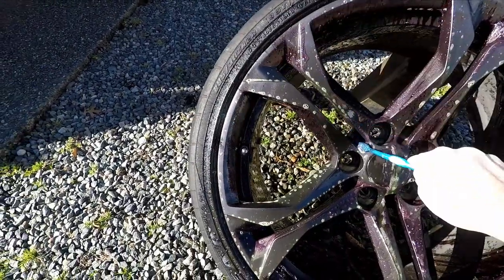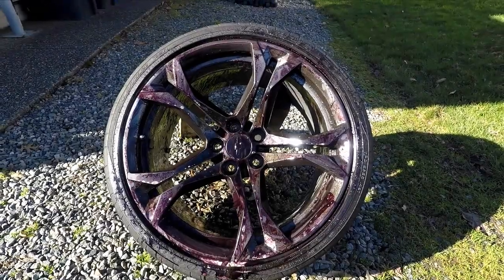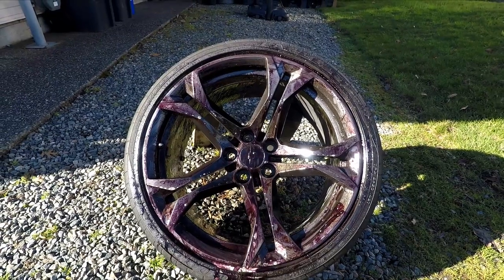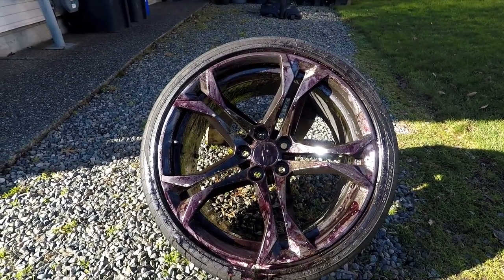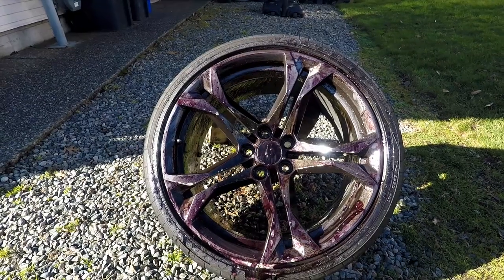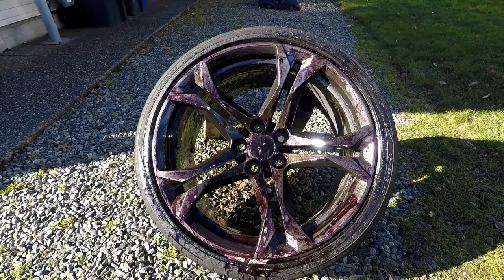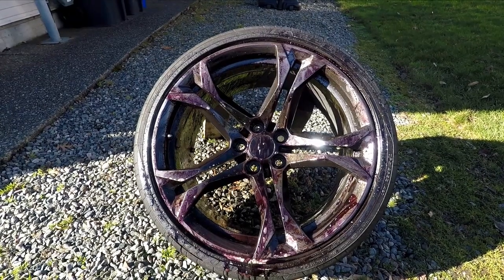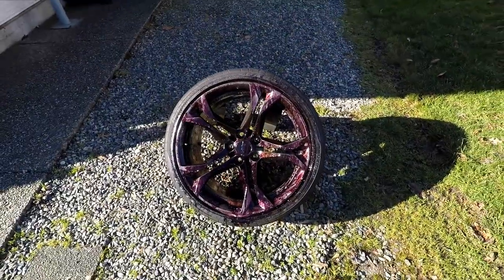A few more minutes in, more agitation, and look at how dark red this stuff is turning. Those wheels were absolutely disgusting. I'm curious to see what's coming off — I'm still a little skeptical — but we'll see when I hose this thing off in a couple more minutes.